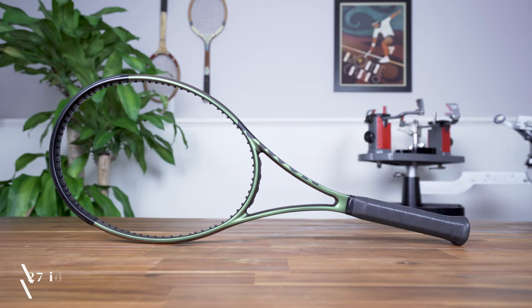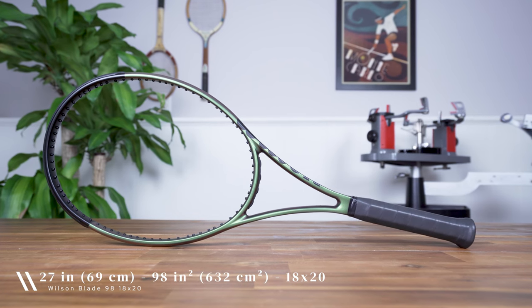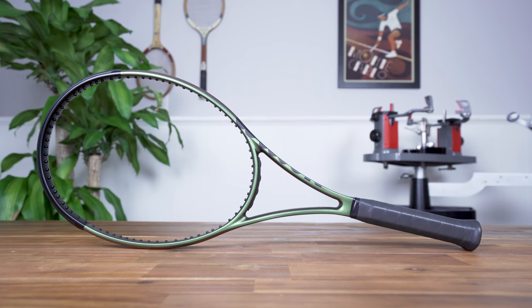With that said let's get started with the Wilson Blade V8 specs so you know exactly what you're getting with this racket. Back in 2006 Wilson released their first Blade and today it's one of the game's most popular rackets, well known for its excellent feel, control, and comfort. This model of the Blade V8 comes in your standard length of 27 inches with a smaller 98 square inch head size and a tighter 18 by 20 string pattern.